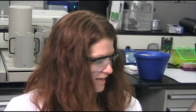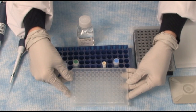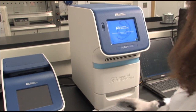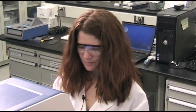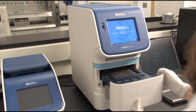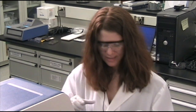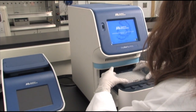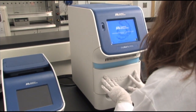You then seal the plate. This is the final product, which we then run on the instrument — in this case, the StepOne+. Now I'm walking over to the StepOne+. I'm going to load my plate in the instrument, simply by pulling open the door and setting the plate. The A goes up in the top, as usual, and closing the door.